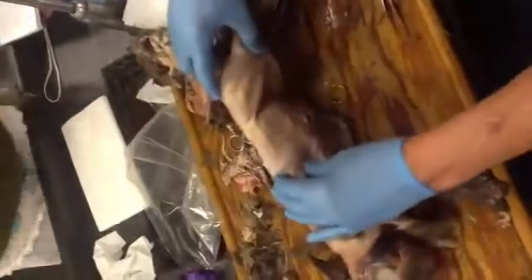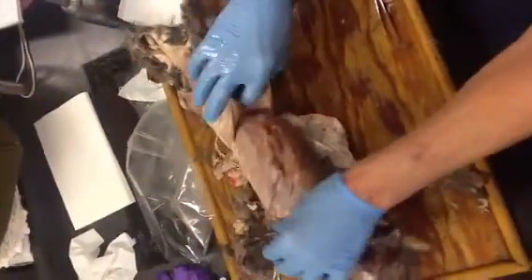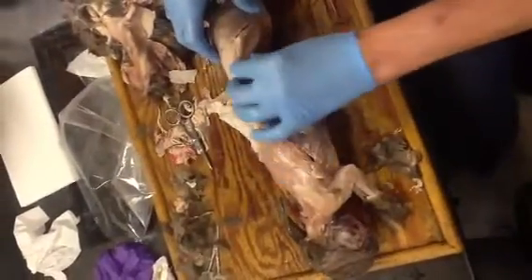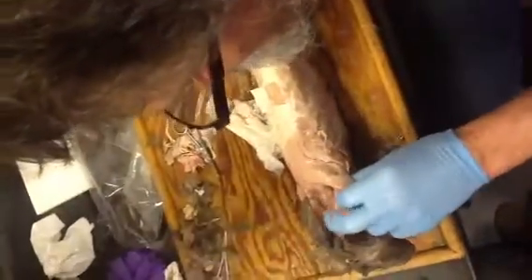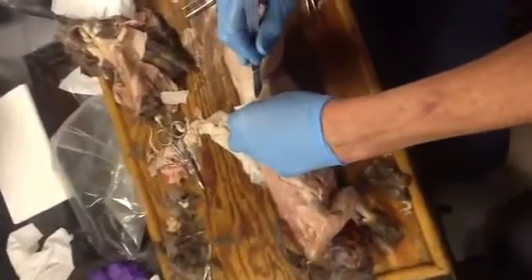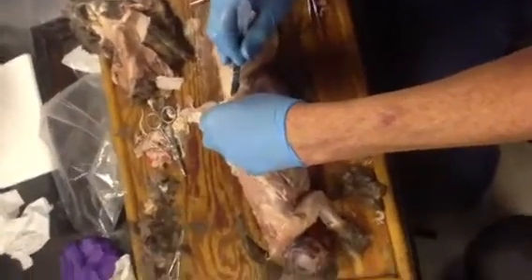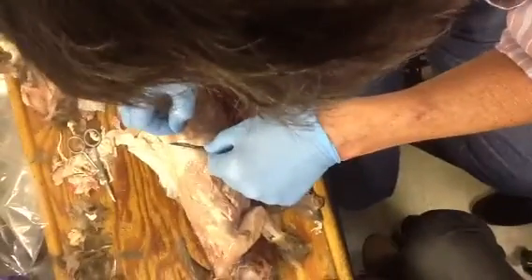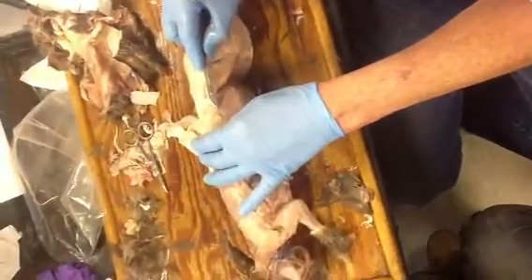Maybe we should work right up here since we've started this little opening. We need to look at your obliques — we'll be able to find them right here. Right above the scapula, rhomboids.